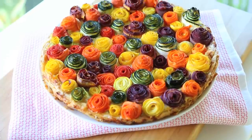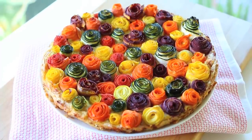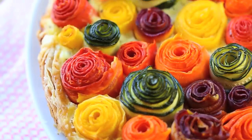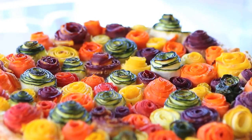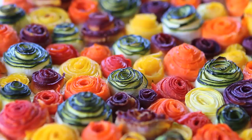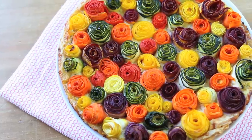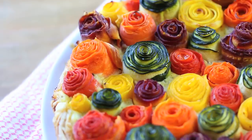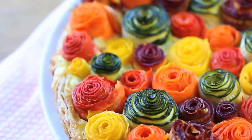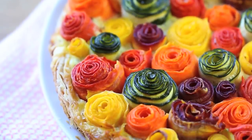Hi, welcome back to Buonapappa. Today we are going to prepare a delicious and stunning zucchini and carrot tart. It's a super easy recipe with a surprising, beautiful final effect. It's super kids-friendly, but it's also perfect for any party you're going to give, because I'm sure your guests will be surprised by the beautiful and yummy result.